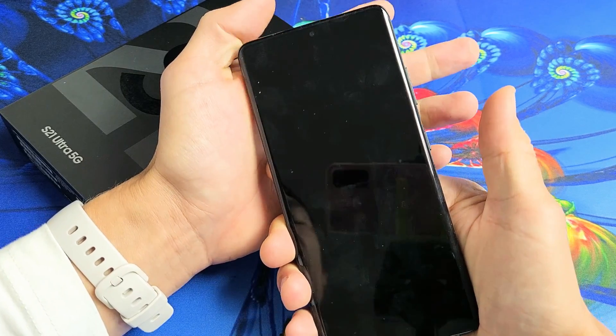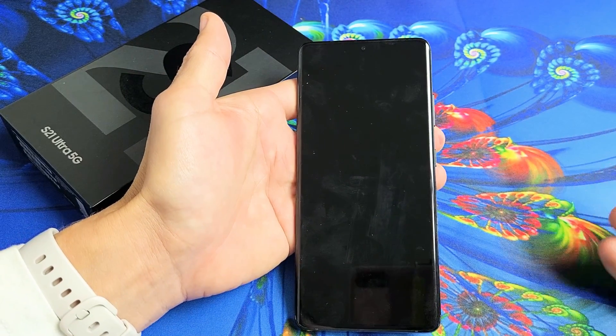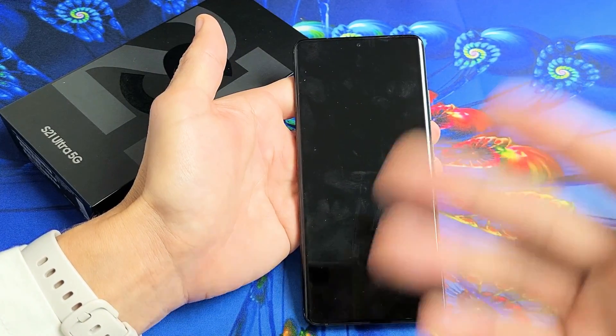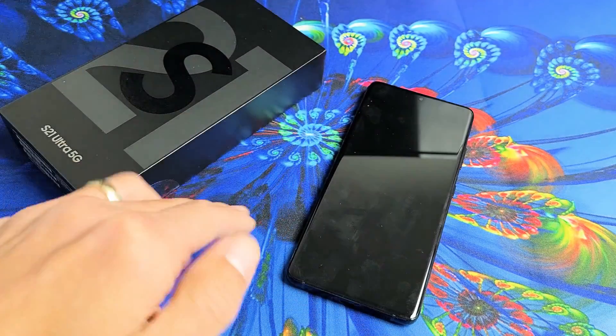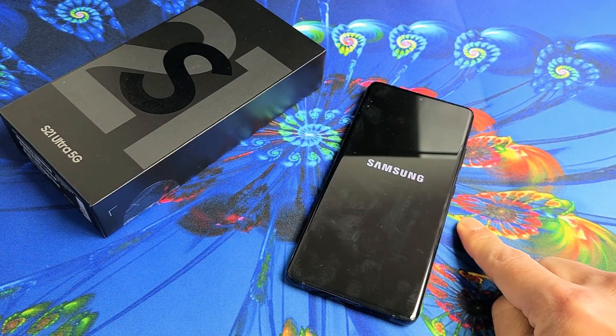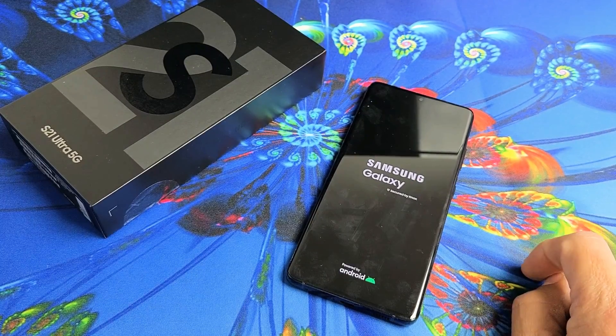Now you can go ahead and let go and just wait for it to boot back up. Or you can continue to hold the volume down and power button until you see the Samsung logo — it doesn't matter. Just give it one second and it should boot back up. There we go, I just felt it vibrate. You see the Samsung logo.